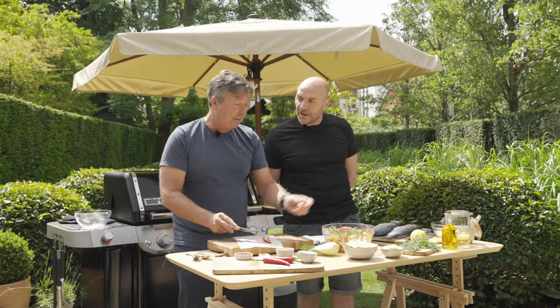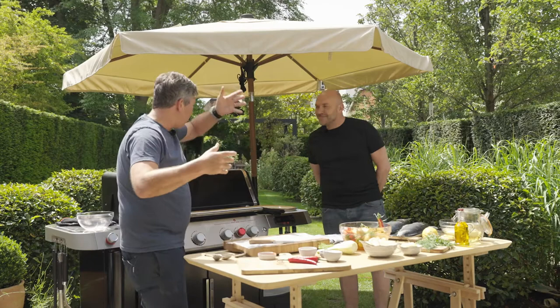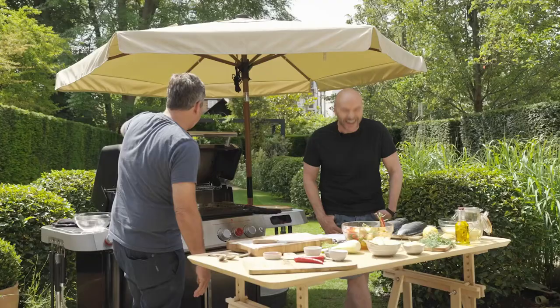The great thing about this lovely Weber barbecue is that it has lots of gadgets. It's a Genesis and it's got a grilling basket, and a thermometer so it tells you the temperature - brilliant. I've got one of these and I use it all the time. Because it's gas it fires up quickly and you can get going.